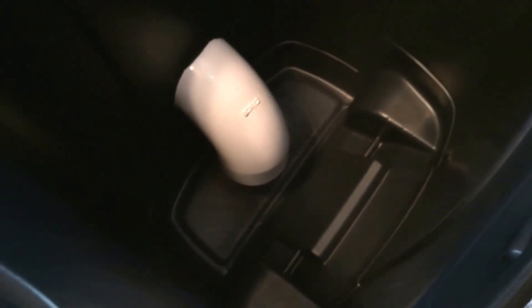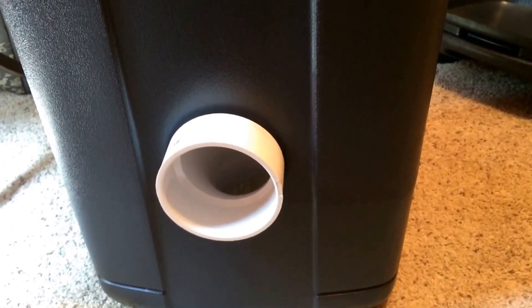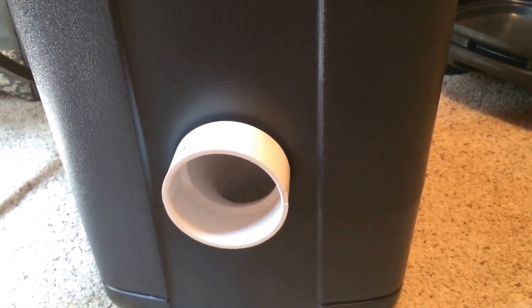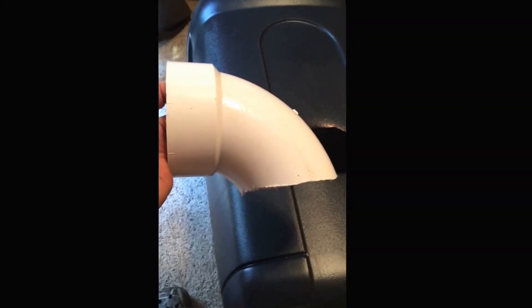It'll feed down to the bottom, and the back side of the trash can is angled toward the front towards the nozzle, so it's not too bad. I went ahead and shaved about two inches off the back side of the elbow — that's two inches less they have to reach in to get the food.